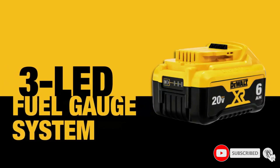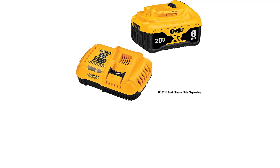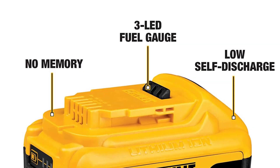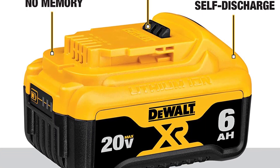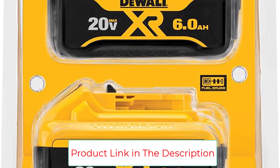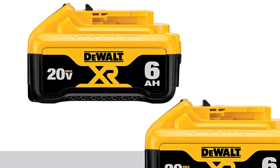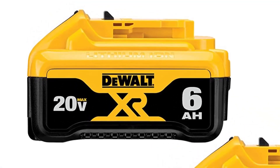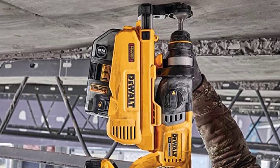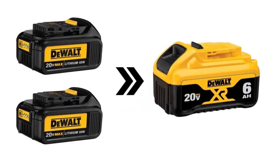The DeWalt DCB206-2 20V Max 6.0Ah Lithium-Ion Premium Battery 2-Pack is a premium 6.0Ah battery that provides 2x the capacity of the standard battery pack DCB200, and 3x the capacity of the Compact XR Battery Pack DCB203. It features a 3-LED fuel gauge system for immediate feedback on state of charge. This battery offers no memory and virtually no self-discharge for maximum productivity and less downtime. It is perfect for higher-demand tools like demo hammers and grinders which need longer run times. 1-hour charge time on the DCB118 Fast Charger. Backed by DeWalt's 3-year limited warranty. Includes 2 DCB206 20V Max 6.0Ah batteries.